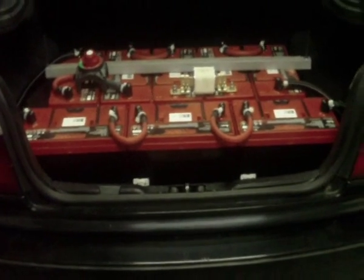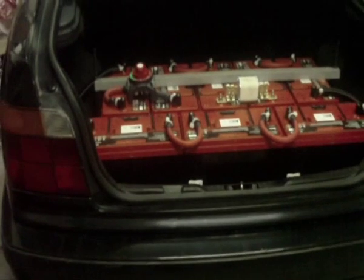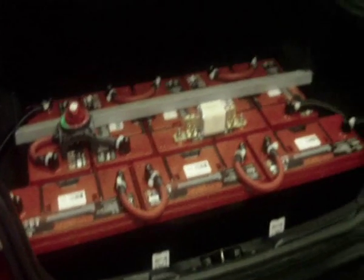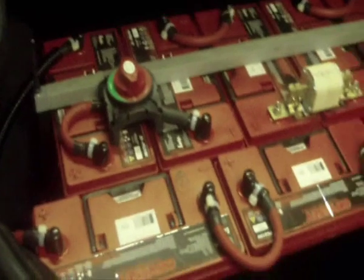It's a pretty historic day here when we swap out 340 kilos of lead-acid for about 100 kilos of Headway LiFePO4. So this is our rear battery here. We will be taking out 8 of these Odyssey PC2150 105Ah AGMs.